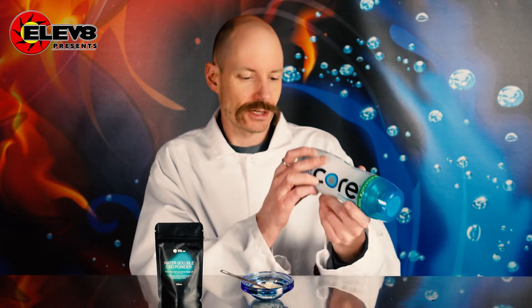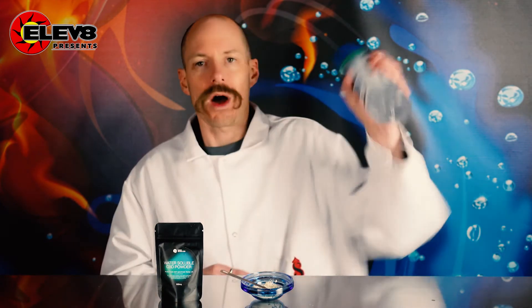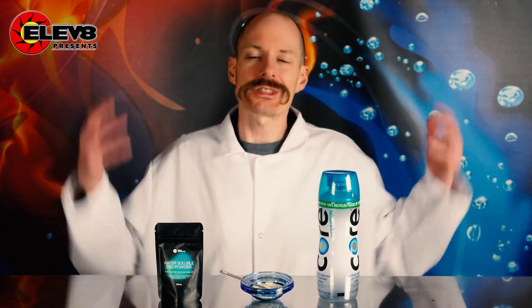One thing you want to look at though, if you're in a rush, I'm going to go ahead and get this mixed up in there. Bada bing, bada bang. I look in there and there's actually no clumps in there, so that's good — it's in there pretty well now. That's how simple it is to infuse your Core Water with water-soluble broad-spectrum CBD from Simply Soluble.